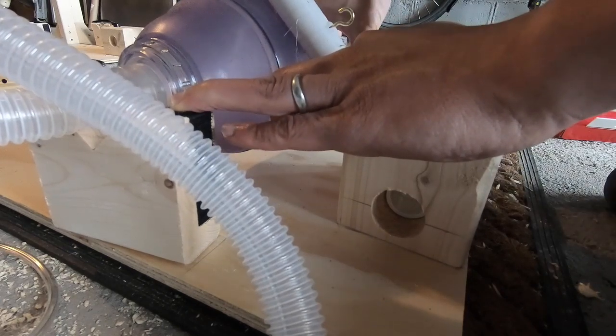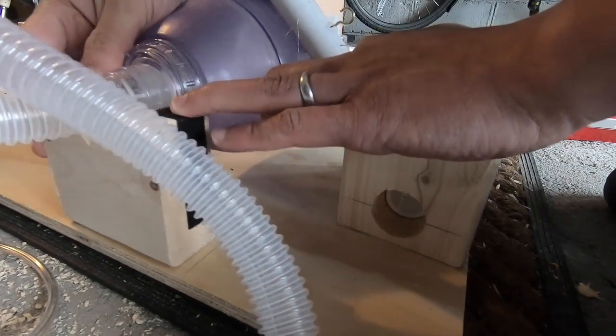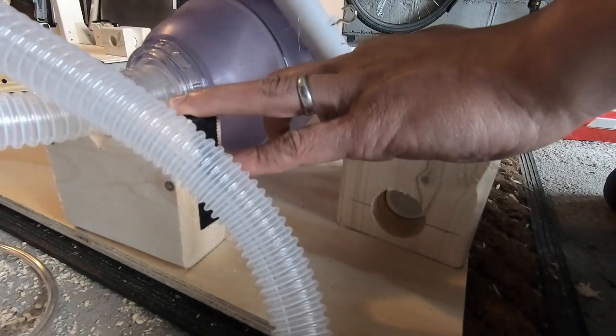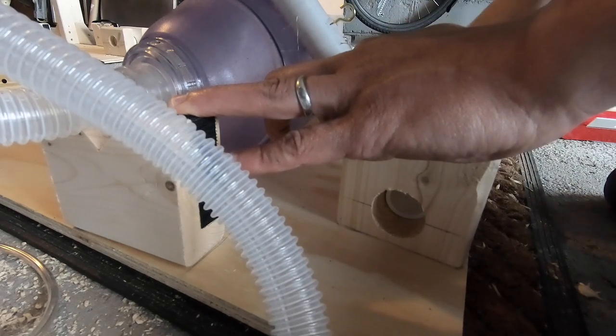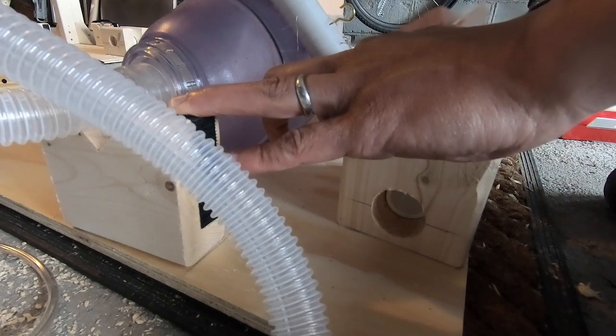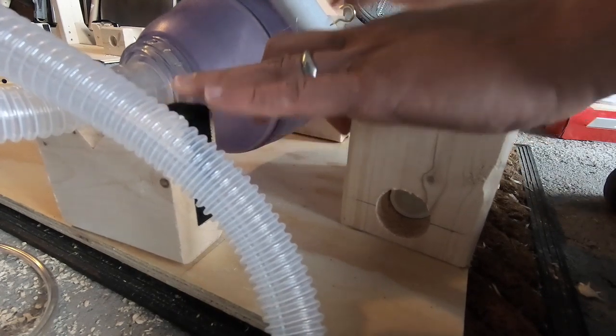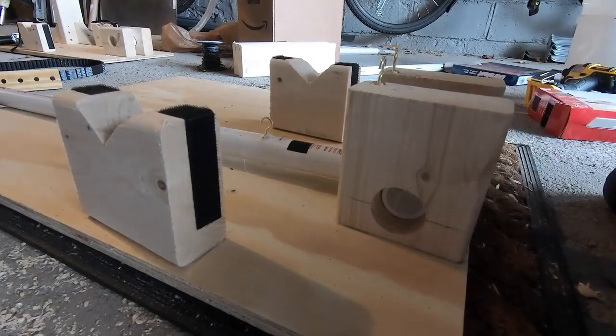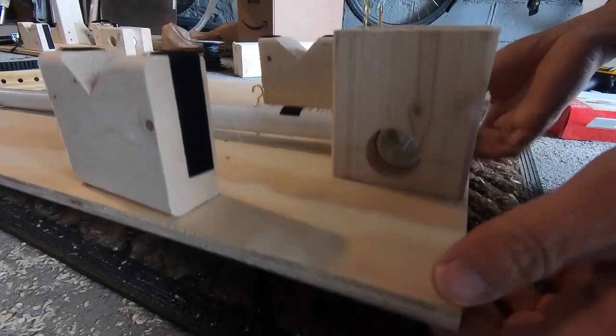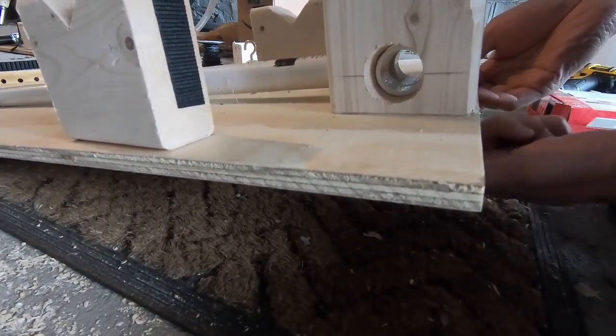Massage things around until they're looking good. Check your alignment, and once you're happy, take your carpenter's pencil and just mark off your edges. Then you're going to take this all apart, use the marks you've made to put everything in place, and actually go from the bottom side and drill in screws from the bottom.